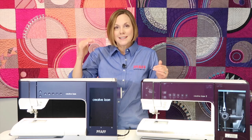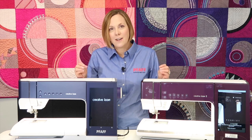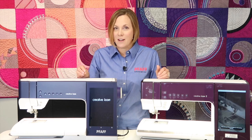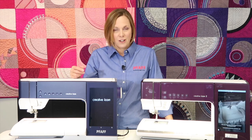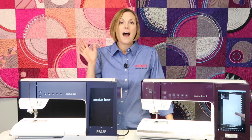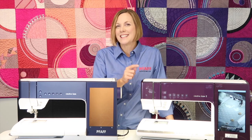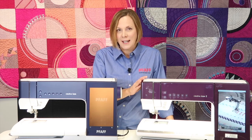Each brand comes out with a new top-of-line machine about every four to six years, so the newest one always has the latest technology. I encourage you to go visit your local FOF store and sit down in front of this machine. Here are a few of the great brand new features added to the FOF Creative Icon 2. I have announced that if I had to take a machine home today, this is the one I picked — it pretty much is my dream machine.